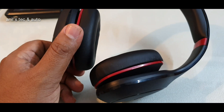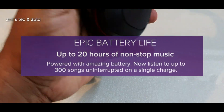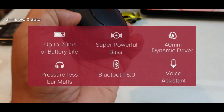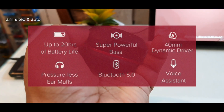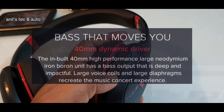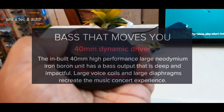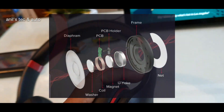The claimed battery life is 20 hours. The headphone has the latest Bluetooth 5, so it has better range and stable connectivity. It also features a 40mm dynamic driver — a large neodymium and boron unit — which produces deep bass. So if you are a bass lover, you will absolutely like this headphone.